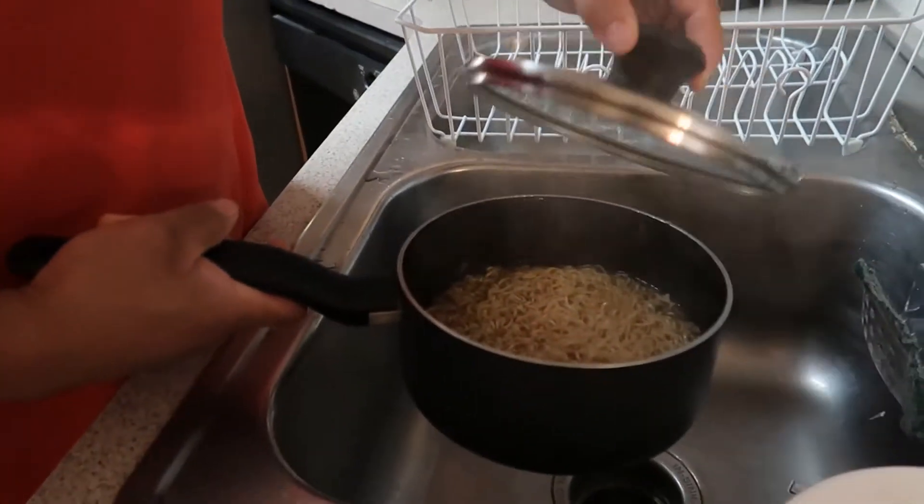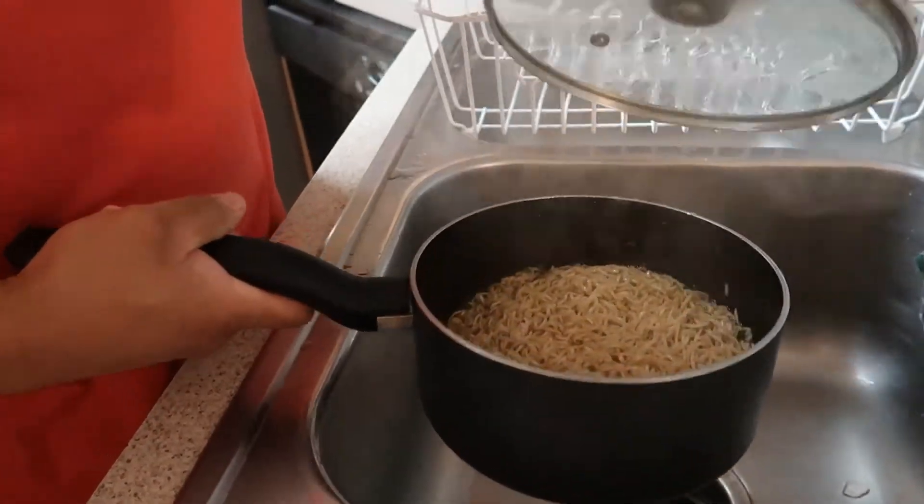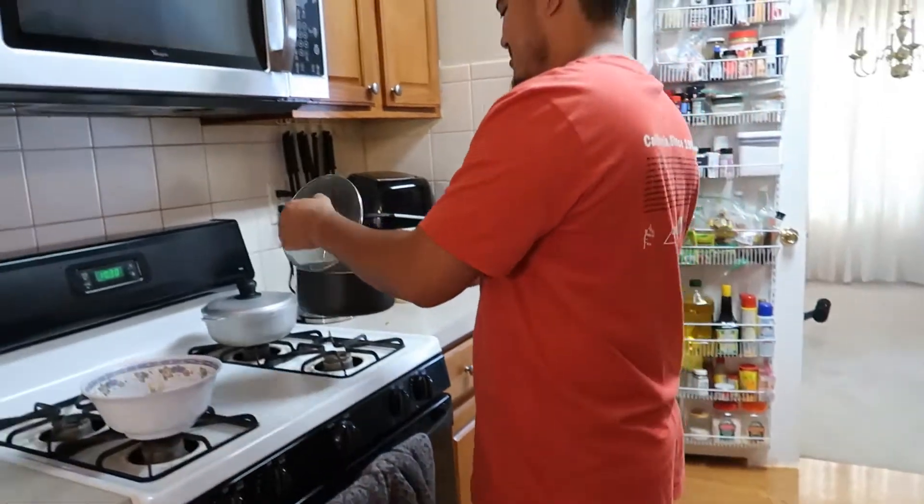Look y'all, my husband's actually cooking his own meal. He actually used the pot on the stove and now he's dumping all the water out. Don't put too much water out — you're not going to like it like that.